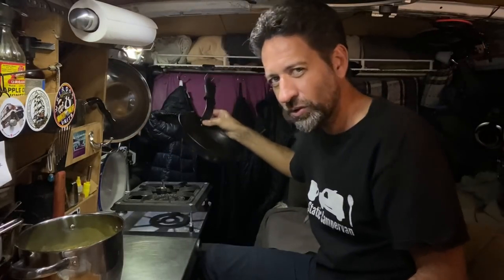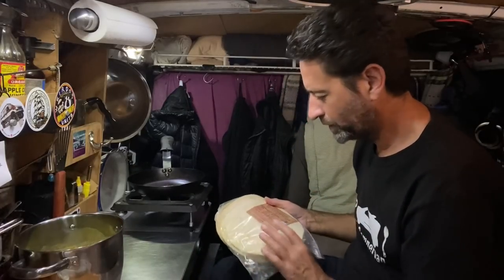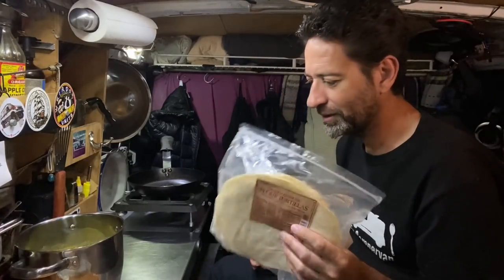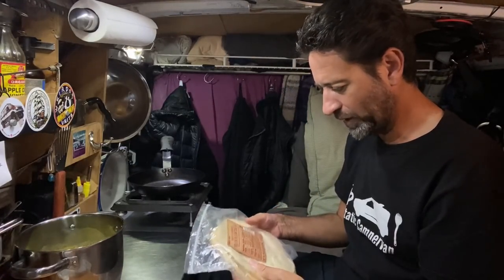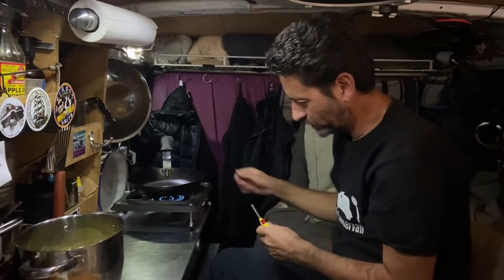Usually with something like this I would have a grilled cheese sandwich. I don't have any bread here in the van, but I do have some tortillas — I didn't make these, but they're actually pretty good. I get these at Trader Joe's. They're handmade tortillas and they're actually decent. So I am going to make a little quesadilla — basically a Mexican grilled cheese sandwich — to give me just a little more food to go with this soup.